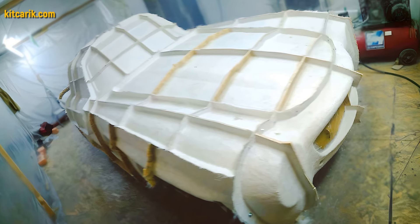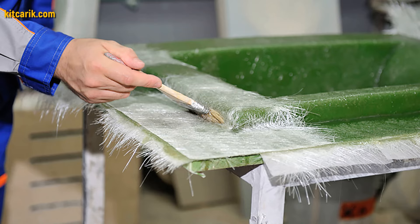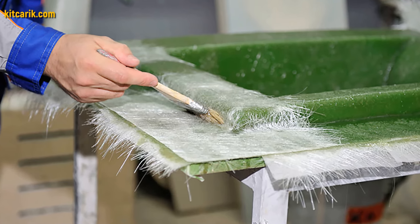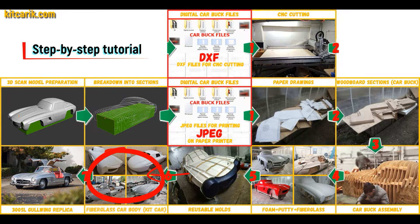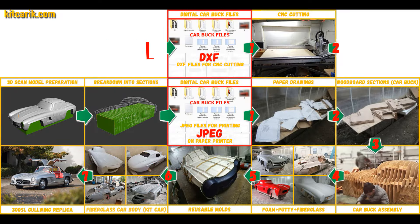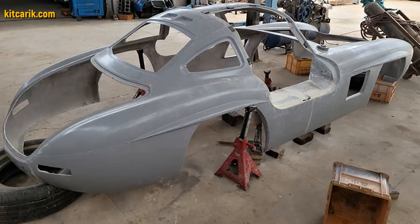My client didn't have this skill either, but he made removable fiberglass molds with ease. The main thing is that once you make fiberglass molds, you can produce many fiberglass bodies. The fiberglass car body is made from the resulting molds. All you need is epoxy resin and glass material. Nowadays it is available to everyone.